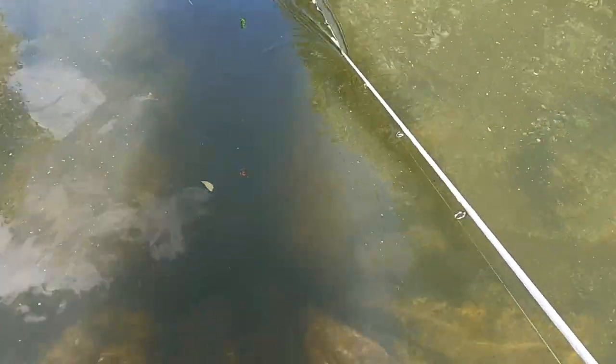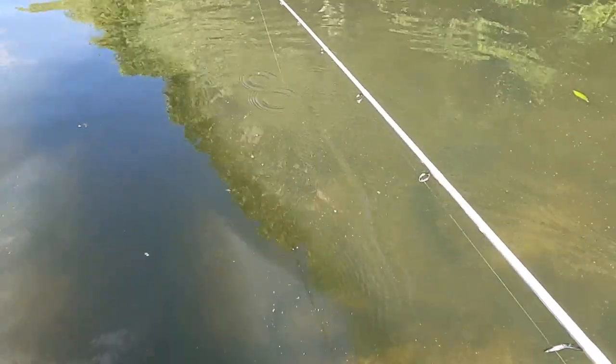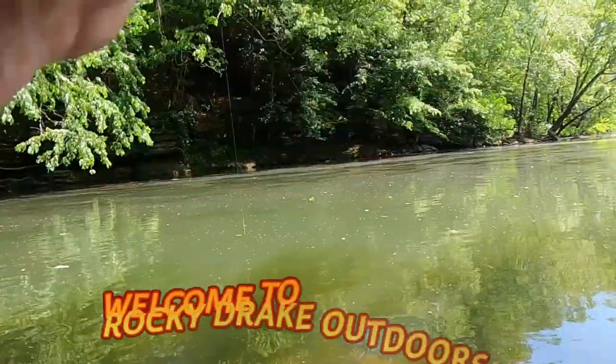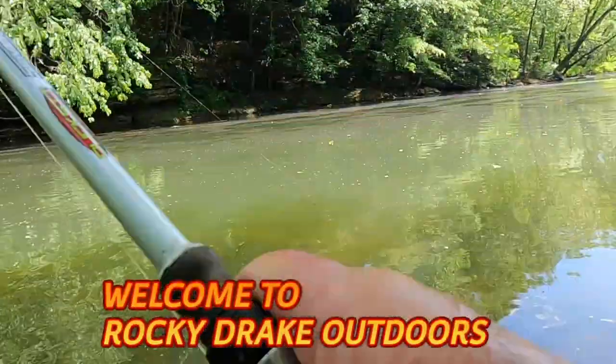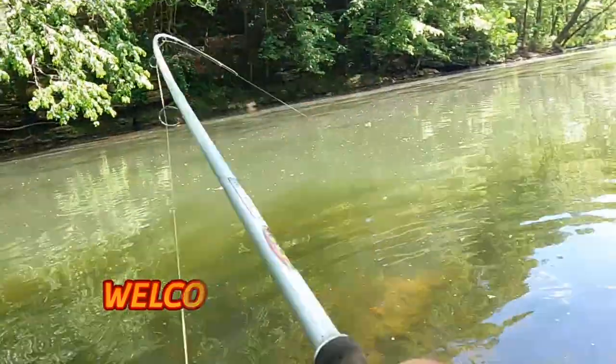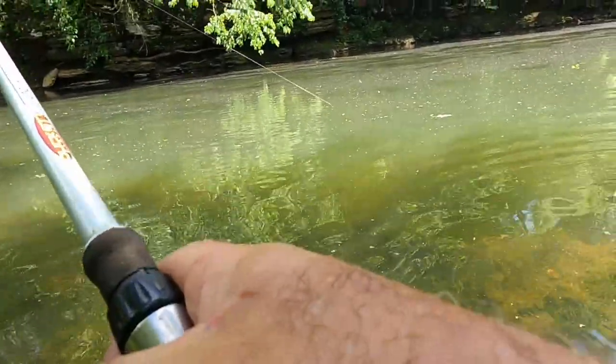See that minnow? See how it's going down, comes floating down through there like that. Right there — they'll just run up there and grab it. There he is, I got him! Oh lord and mercy, he tapped on it. You get them in this current, son, they mean.